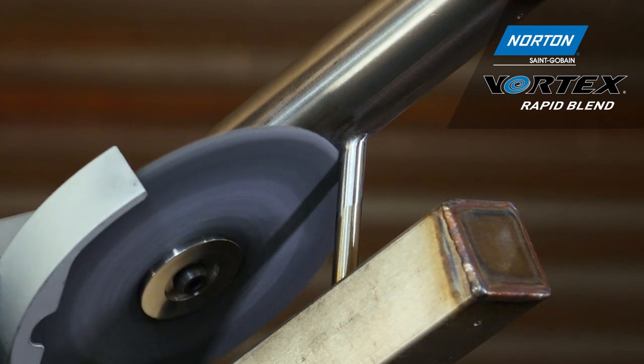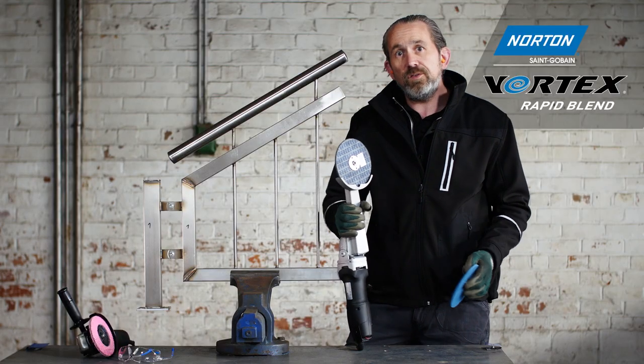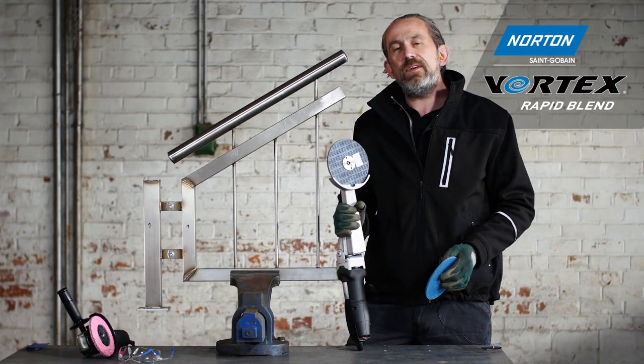Due to the flexibility and softness of this wheel and the fine silicon carbide grain, you can see we can get to a near sub-polished finish. With this machine and these two wheels, we've got a fast and efficient process to finish hard-to-access welds, providing a perfect finish every time.